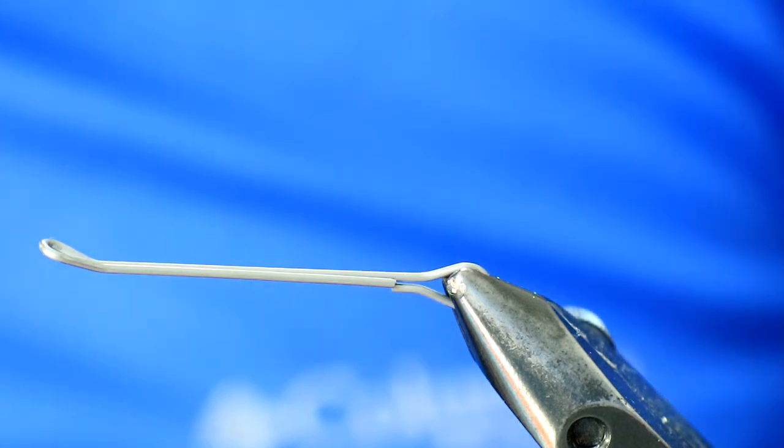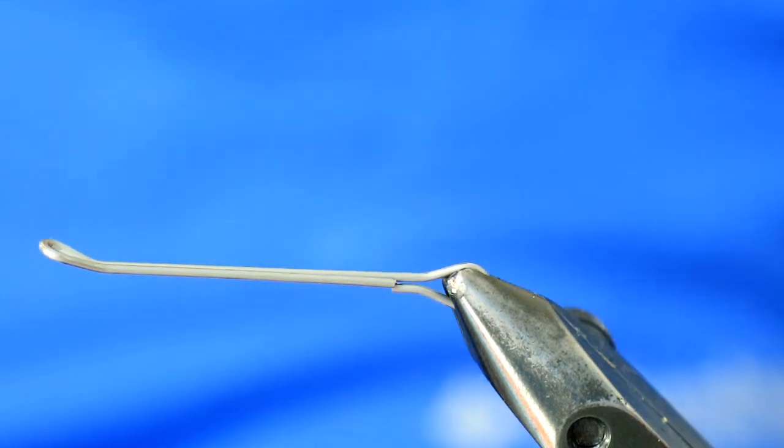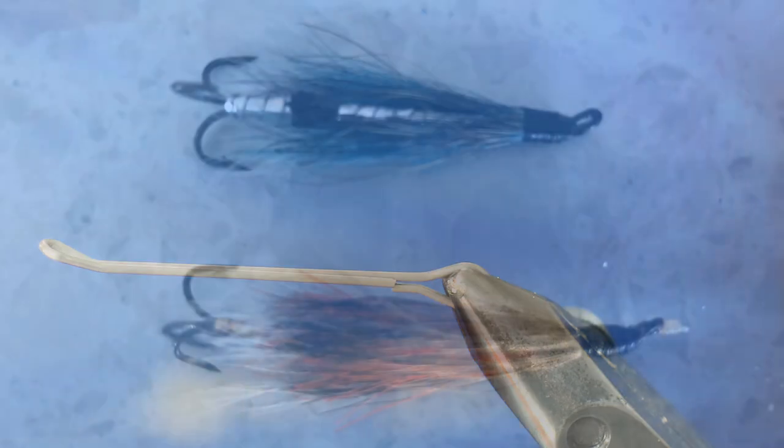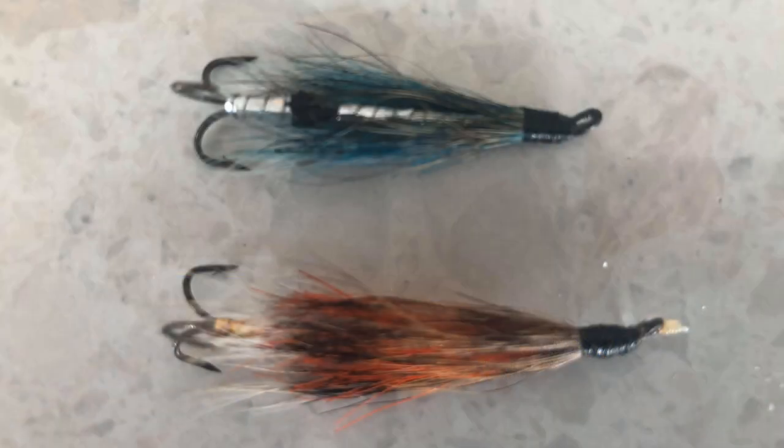This is the second flight in the Malcolm Edwards series, the first one being the Squirrel Blue and Silver, which he would fish up until around July. After that he would move on to the pattern I'm going to show you now, which is the Squirrel Orange and Gold, and this pattern would carry him through to the end of the season.